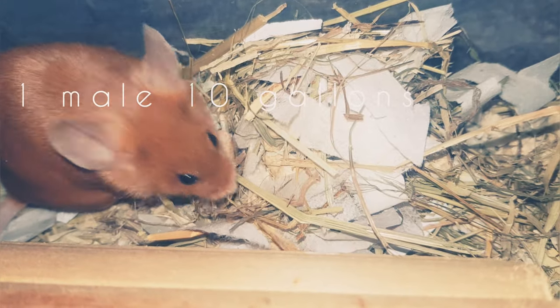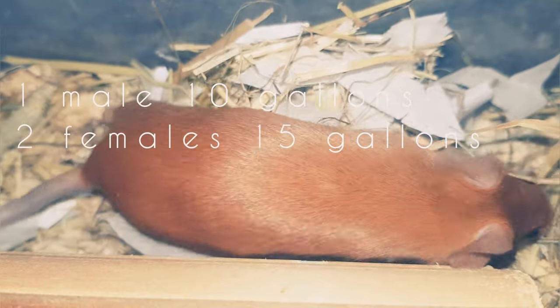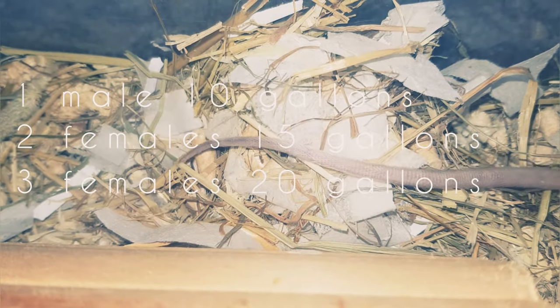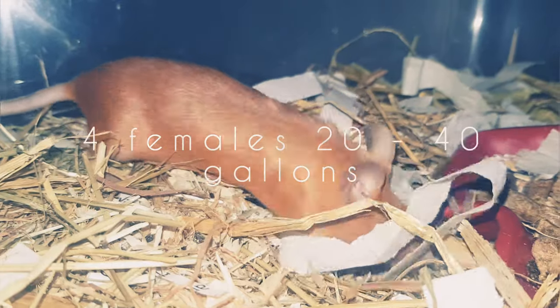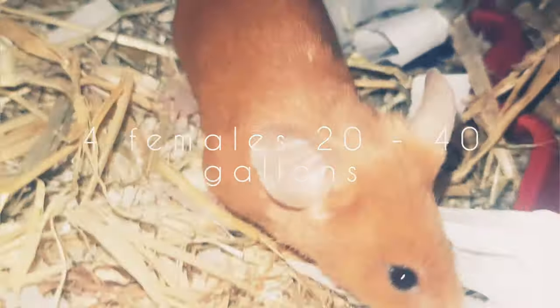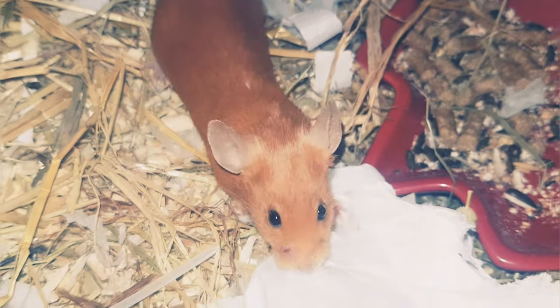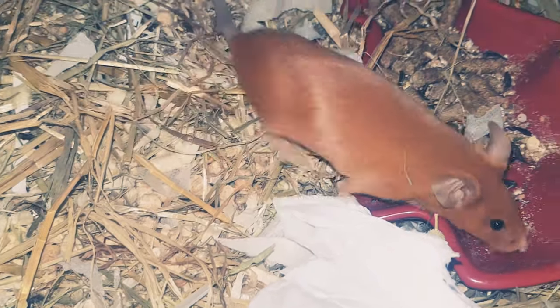The bare minimum you can have your mouse in is 10 gallons for one single male, 15 gallons for two females, 20 gallons for three females, and 20 to 40 gallons for four females. Obviously that's the bare minimum and it's definitely not recommended.